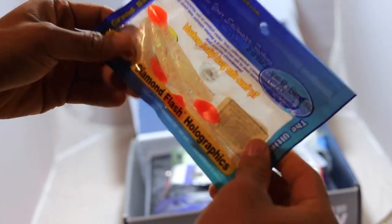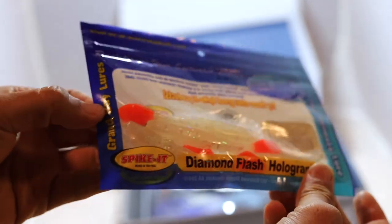So straight off the bat, we've got some diamond fish holographics. Very cool. I'm not sure if you can pick up that detail there.